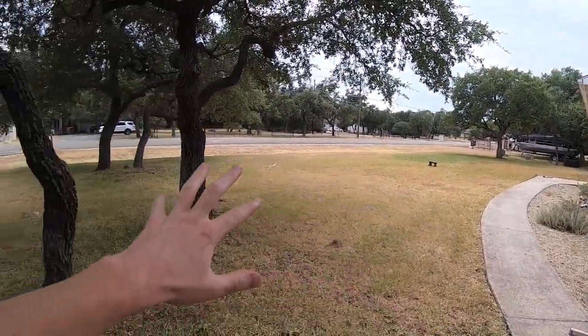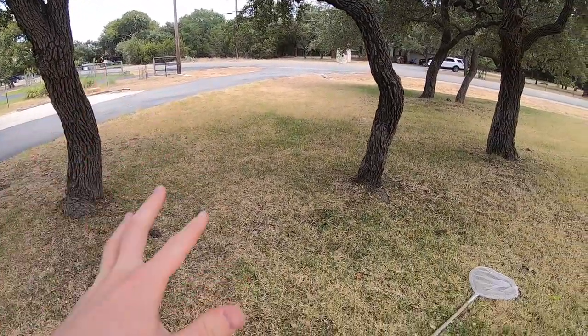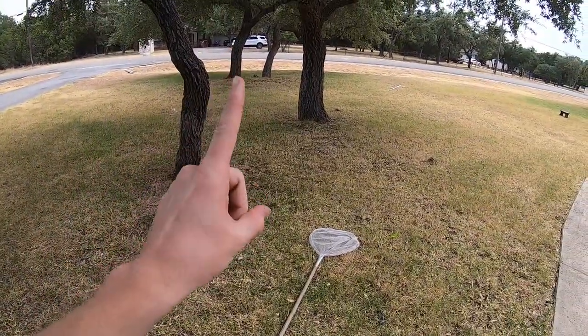Anybody that has a front yard with grass has grasshoppers, and they're one of the greatest baits especially for summertime. That reason is this: grasshoppers are fairly easy to catch if you know what you're doing and they make amazing bait. Everything eats them.